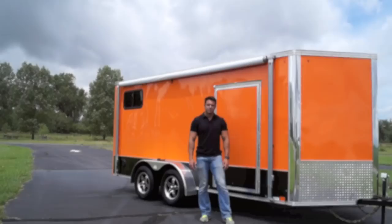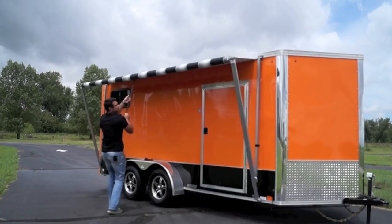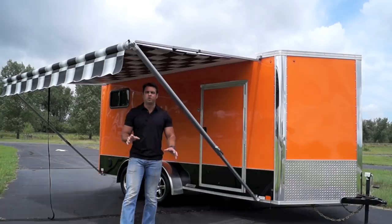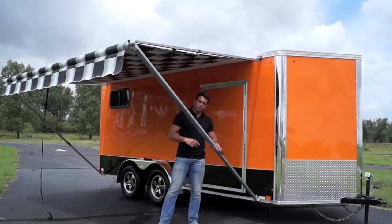On this model we went with an optional manual rollout awning, and I'll illustrate how it operates. Total setup time is less than two minutes. We went with a checkerboard race flag style awning — there are different color choices available. It provides nice shade when you're set up and camping. On a windy day, just roll up the awning; you don't want to damage it.